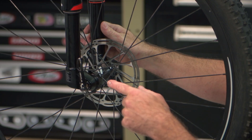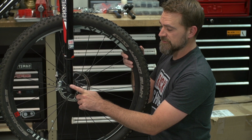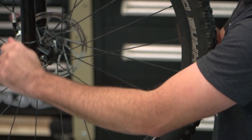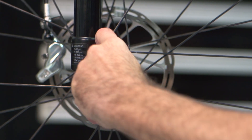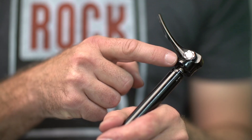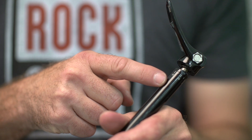To reorient your Maxil Ultimate lever, note the actual position versus the desired position. Remove your Maxil Ultimate from the fork. You'll notice a line on the lever head and a series of lines and numbers on the axle body.